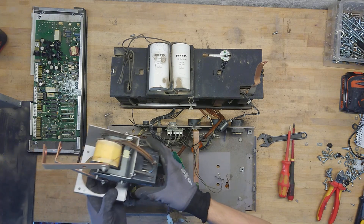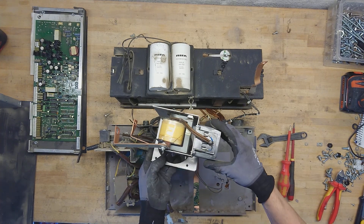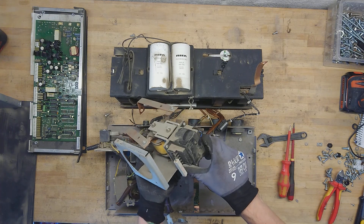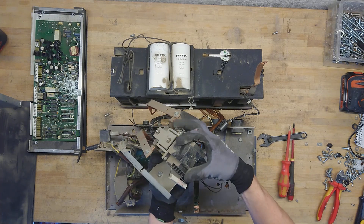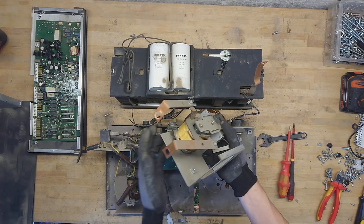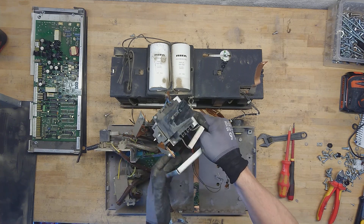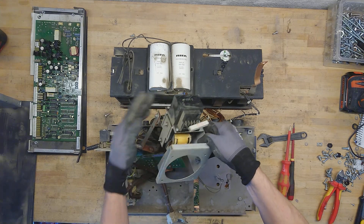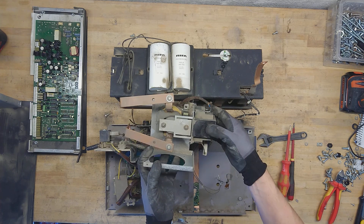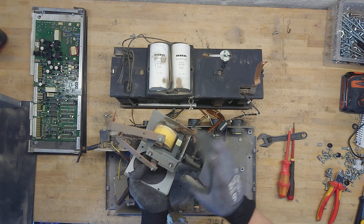The ferrite transformer I was talking about at first actually looks like it is a DC-biased... wait, that's the arc starter. This is the output choke, and the single turn around here is actually from this high voltage transformer, which gives out a peak of maybe 500–600 volts to actually start the arc before switching over to the high current supply.